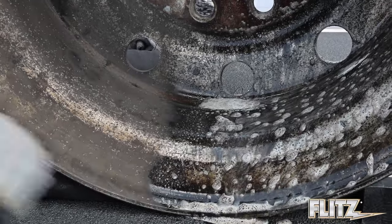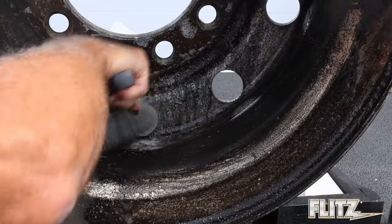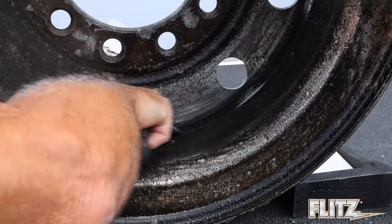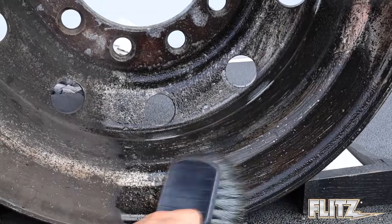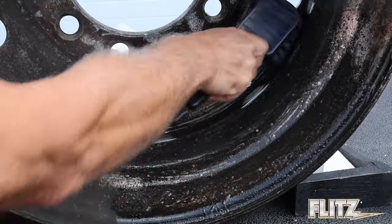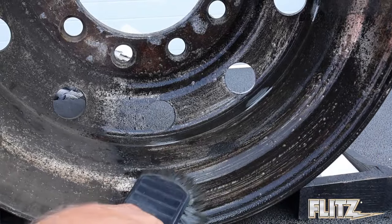Now I'll take a brush and agitate it — and that's not magic. You do have to work it, especially when a wheel gets this bad. I want to take the worst-case scenario and you'll see the results when I'm done. This video will take around ten minutes total, and you'll see how a wheel even this bad can be restored in probably twenty to twenty-five minutes.